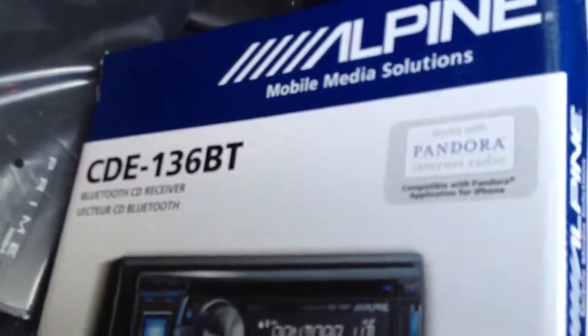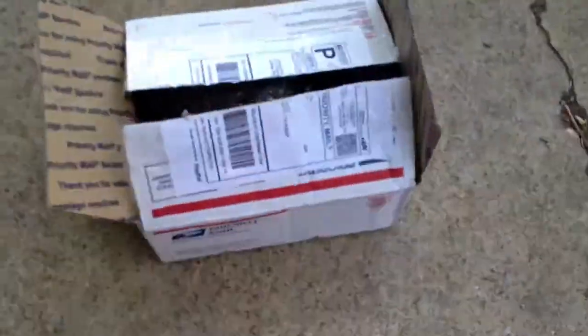Alpine Prime 300.4 — let's see, can you see through the plastic too well? And the CDE-136BT and two Kenwood 12s, two of them, and some door speakers for the front. Let's see what these look like — let's see what they are. I don't even know what they are.